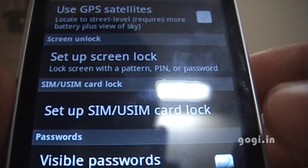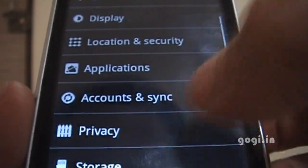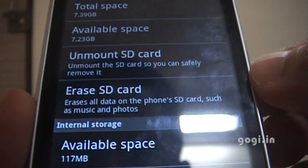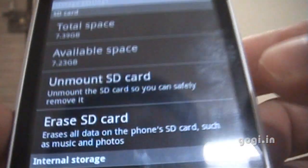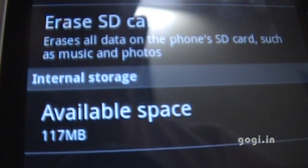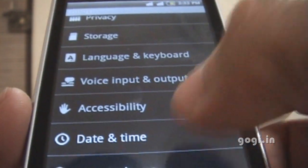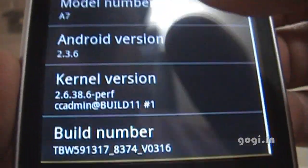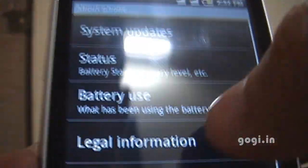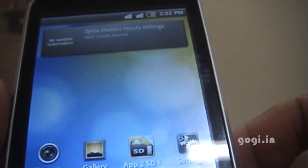This is the location setting — GPS satellite if you want to use it. I'll check out the storage — I already have the 8GB card and the internal memory is about 117 MB free. More information about the phone: the model number is A7, Android 2.3.6, the build number, etc. System is up to date.